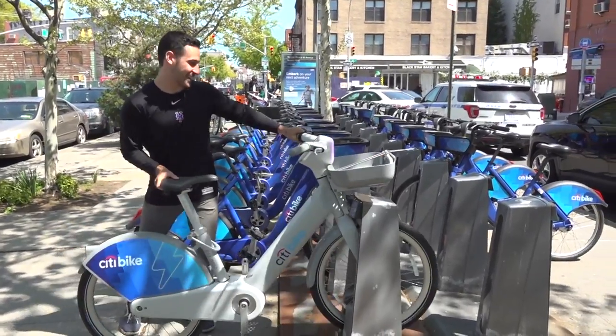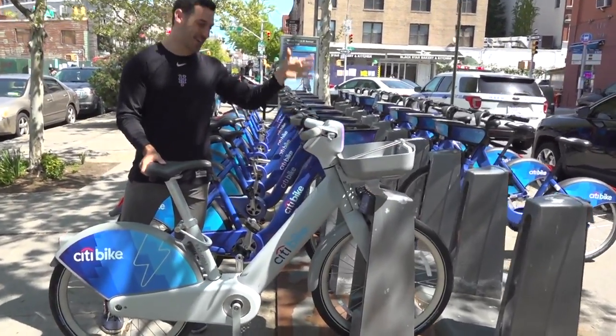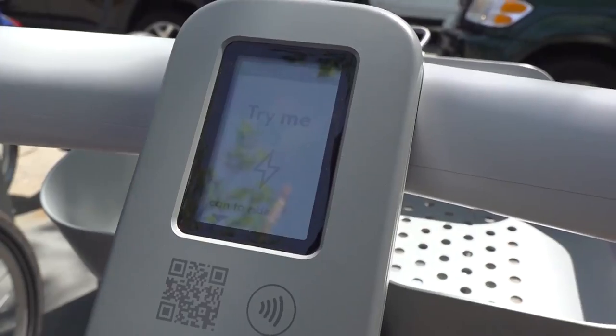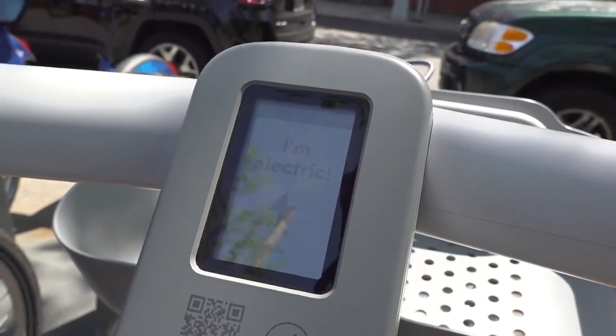Let's see how good it clicks in. Wow, there we go — look at that, it looks so sweet. That is like no worries. That was fast. Pretty easy. Look at what it says on it now: 'I'm electric. Try me.'